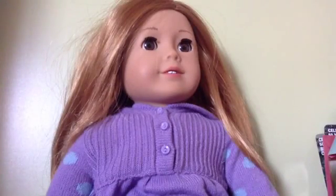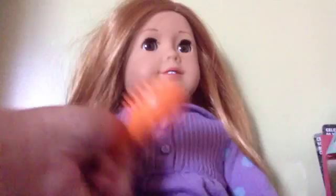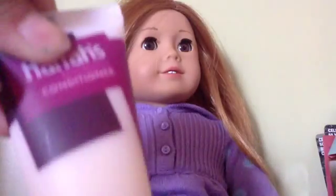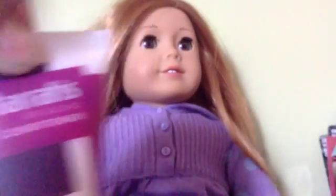If you want to make your doll's hair smoother, you will need a hairbrush. I have way better hairbrushes than this, but I cannot find it right now — I do know it is somewhere in this room. And also some conditioner.